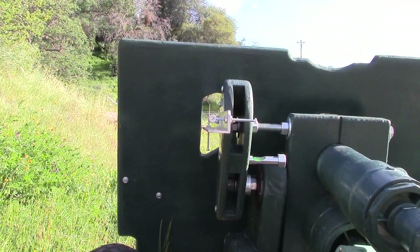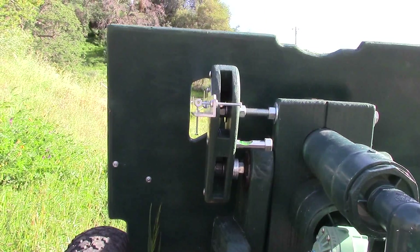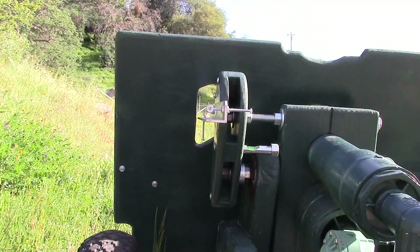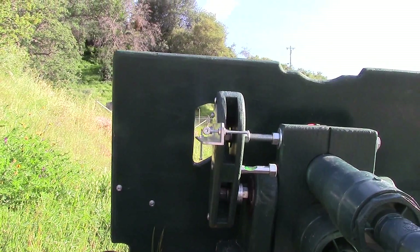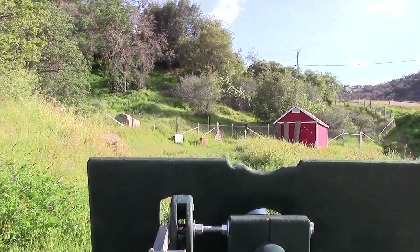You can see that wooden board over there — that's our target. As I recall, this is 50 yards, and we're shooting at an angle of about 6 degrees. It's been a year or two since we fired this.